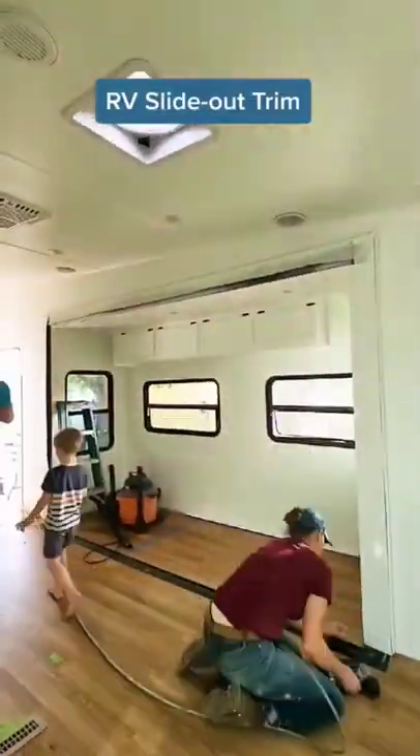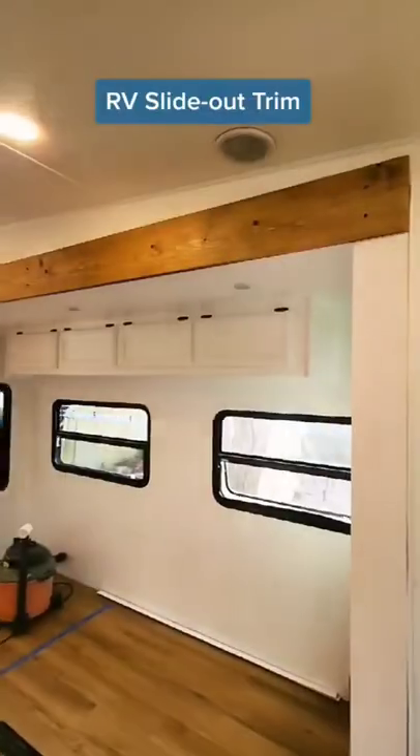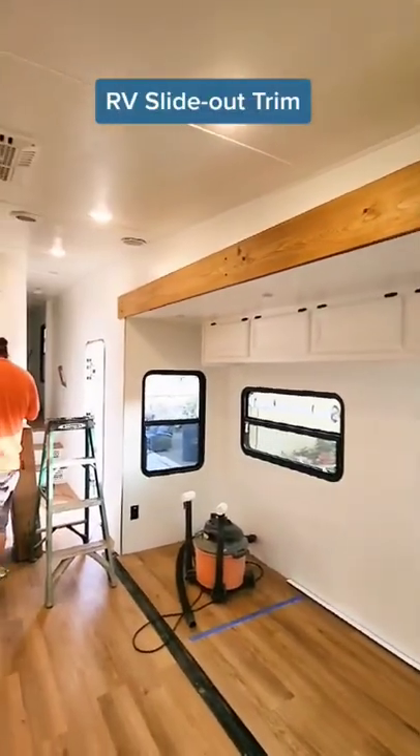I painted the side trim white and then attached it with a pin nailer. Then we installed the headers using construction glue and screws. All of it — a tiny home on wheels — comes to life.